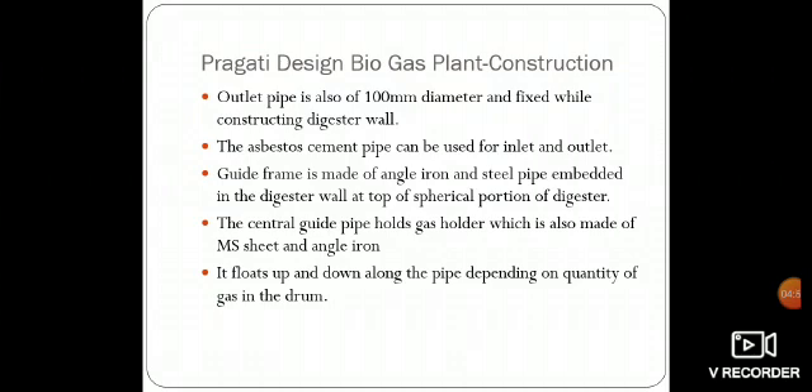The guide frame is made of angled iron and steel pipe embedded in the digester wall at the top of the spherical portion of the digester. The central guide pipe holds the gas holder, which is also made of mild steel and angled iron. It floats up and down along the pipe depending on the quantity of gas in the drum.